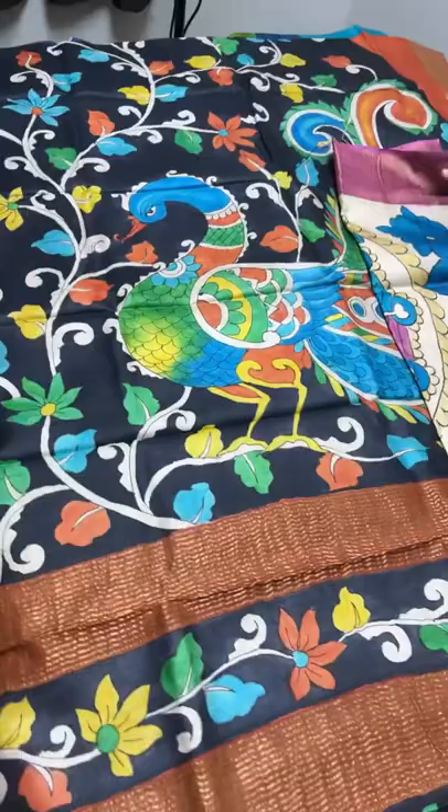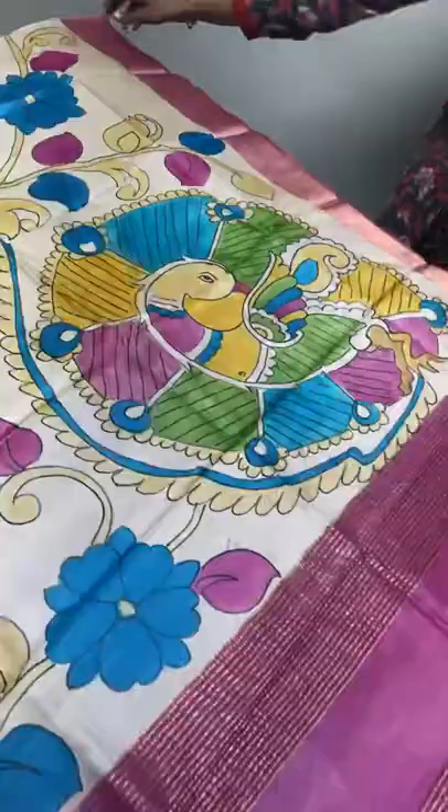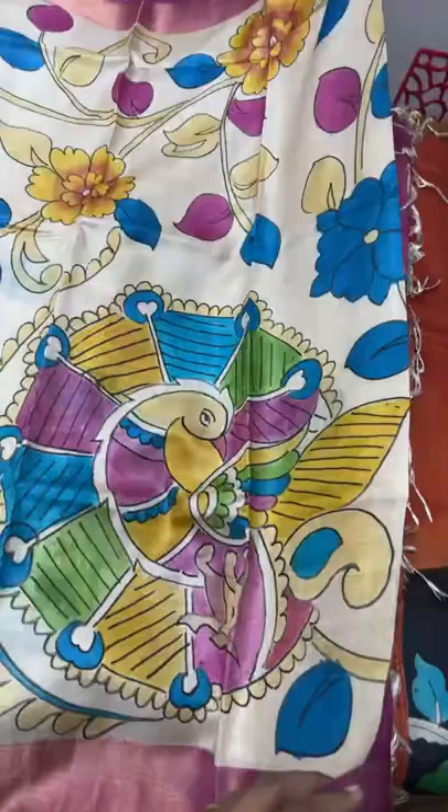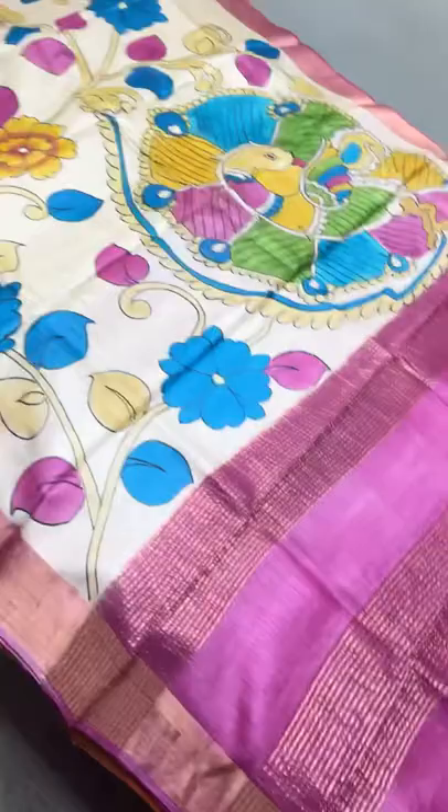The next sari is a cream with pink combination. The peacock here is different - almost like a rolled one, very different peacock with multiple colors, and we have an all-over painted design. The peacock comes along the lower part of the sari with a lotus pink color pallu and blouse piece - contrast pallu, contrast blouse. A beautiful color combination. Take a screenshot immediately to book.